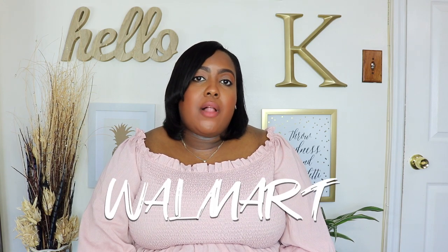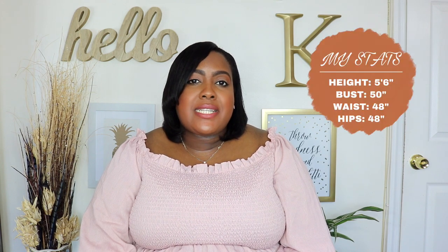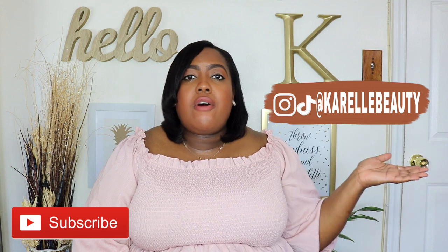Hi guys, it's Carole and welcome back to my YouTube channel. I'm back after a brief break and I have a spring haul featured in Walmart. I'm also going to show you guys three items Walmart sent me from their new brand, Free Assembly, which is committed to sustainability at an affordable price. If you want to see what I got, please continue to watch. But before we get started, don't forget to hit the subscribe button down below and follow me on all my social media.